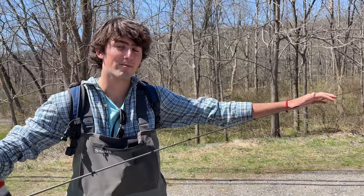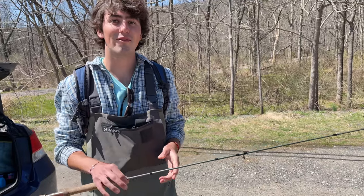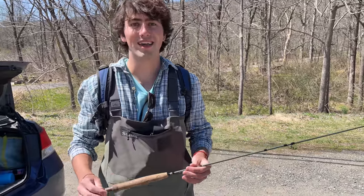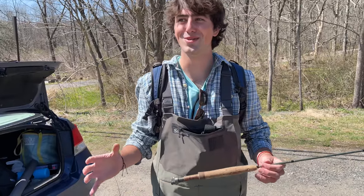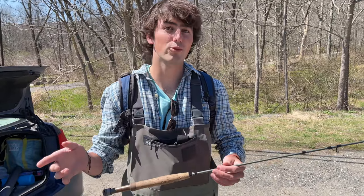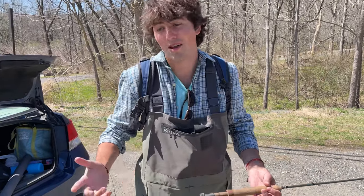Usually a lot of fly rods come with two tip sections because they're that easy to snap. A big thing with fly fishing is a lot of guys get caught up in the gear and the intricacies of it. I fly fish with a spin fisherman's perspective. I actually got into fly fishing with my ugly stick spinning rod - I put a fly reel on there with really cheap line and I would catch trout on nymphs.